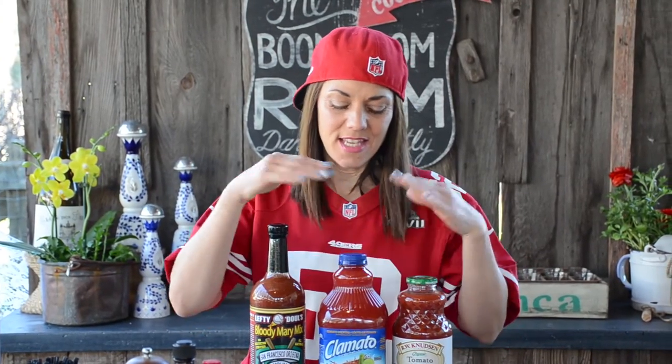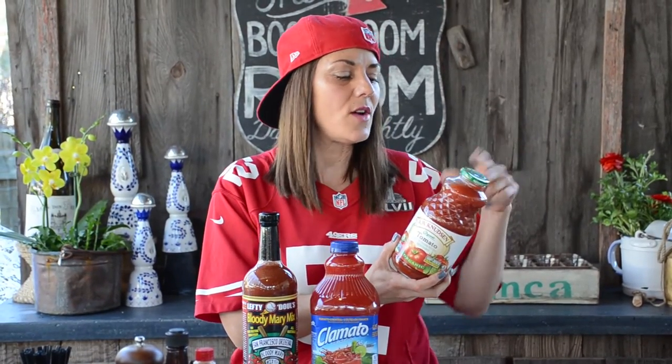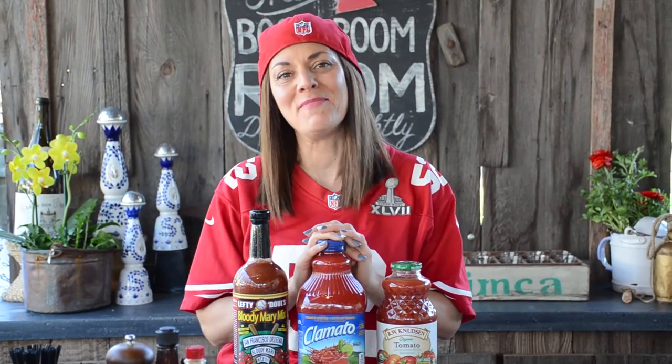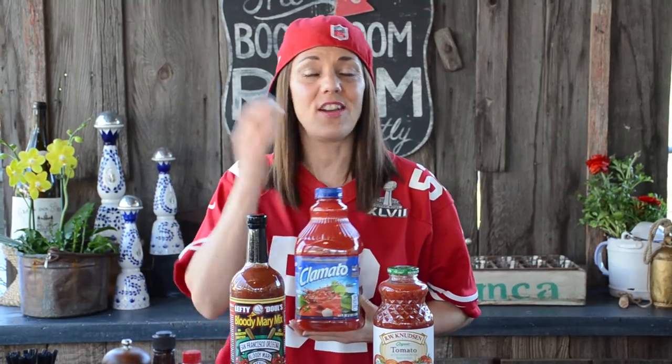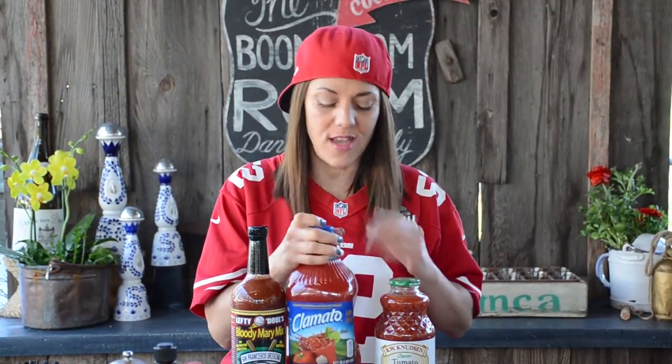My last tip is about tomato juices — I know that's one of the mysteries. I have three in front of me. First, R.W. Knudsen — a well-known brand, organic tomato juice. It's lovely, a little on the thicker side, so I'd probably use some filtered water with this one. If you want to feel good about yourself, go organic. Then there's my Clamato. I have a sweet spot for Clamato — grew up on the stuff. It's on the thinner side. Important note: Clamato actually has clam juice in it, so if someone has a shellfish allergy, I would avoid this one.